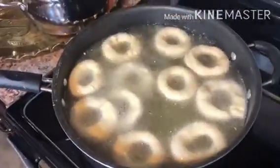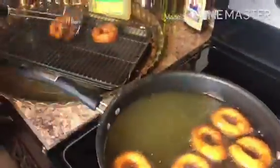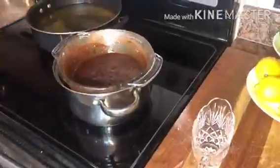Remember to turn the doughnuts so they can brown on both sides. After three to five minutes, the doughnut is ready to be taken out. Now we are all done.